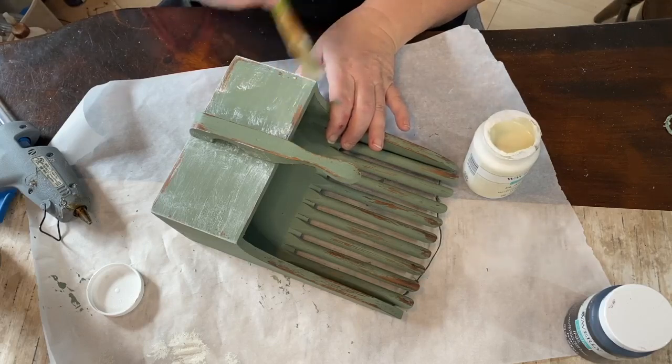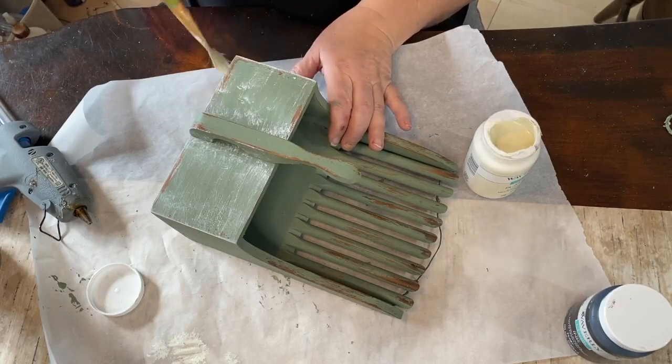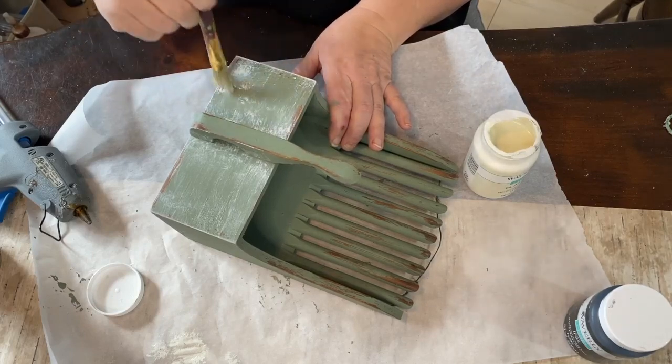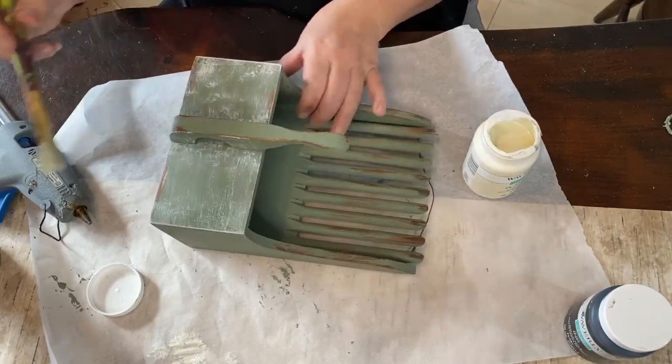Going over that area — sealing it first helps so the dry brush paint doesn't stick to the paint underneath. Where it's sealed first, I can put this on and then go back and rub it off a little bit where I don't like it so thick.